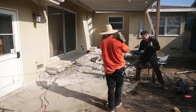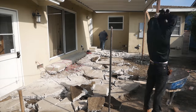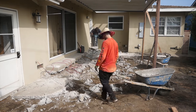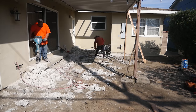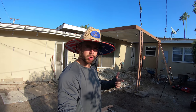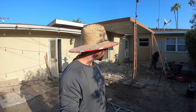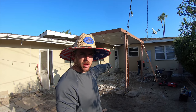Fun little fact: we used two low boys to take out all this concrete. Each low boy can hold about 10 tons, so we took out about 40,000 pounds of concrete by hand. Here we are on day two of the project — as you can see we got most of the concrete out, just a little bit of debris left to grade, scrape up, and take to the dump.